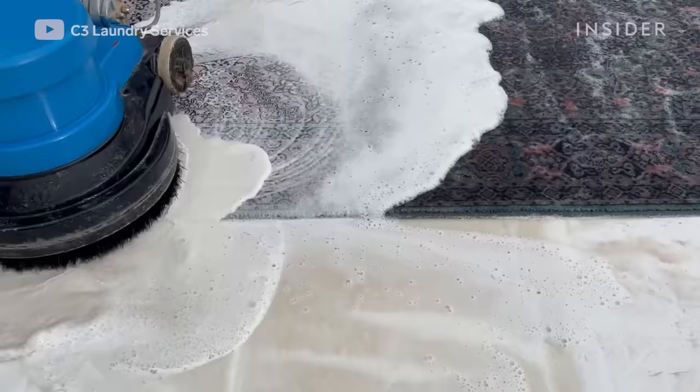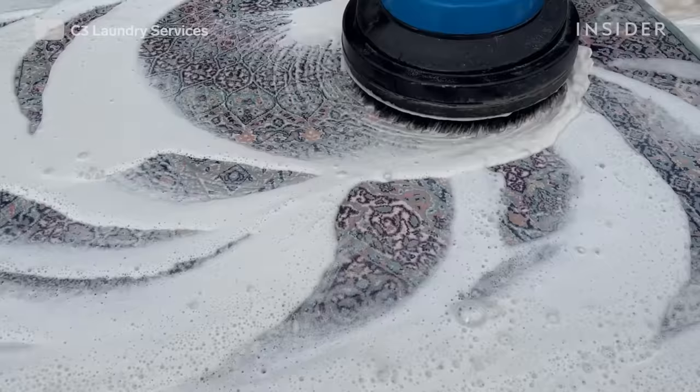After cleaning the back side, you scrape it down. Eventually you notice the water becomes clear — once it's clear, you know your rug is clean.